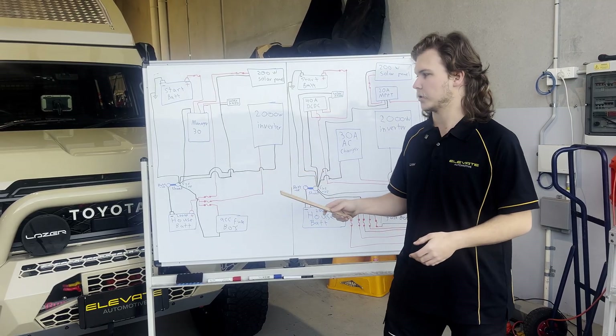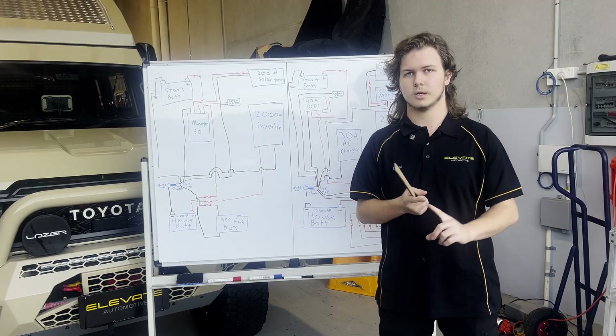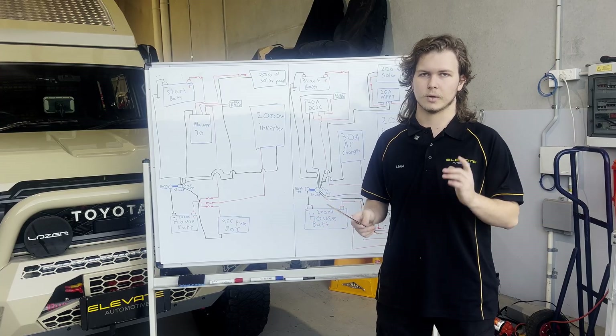You've only got one component, so that means only one thing doing your charging — and one thing that can fail means everything is gone. If you lose one component then you've lost everything entirely. That's one thing to keep in mind.